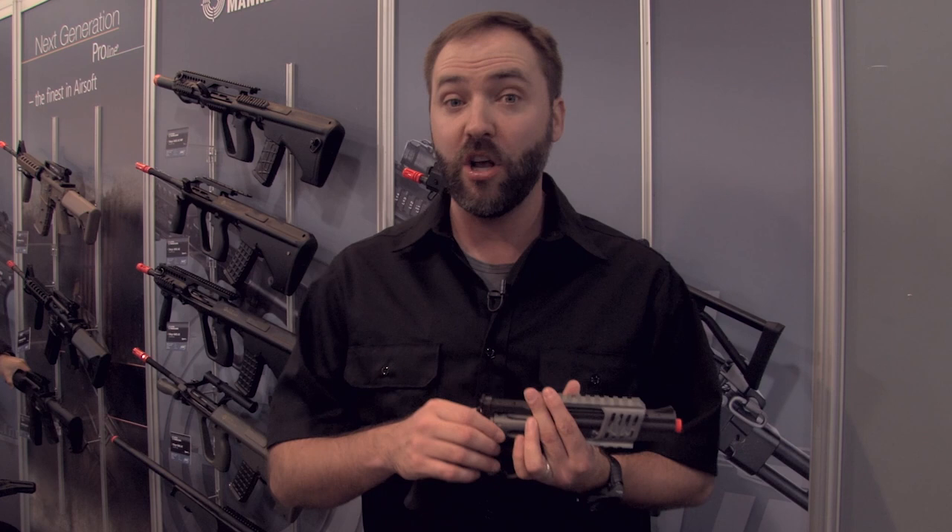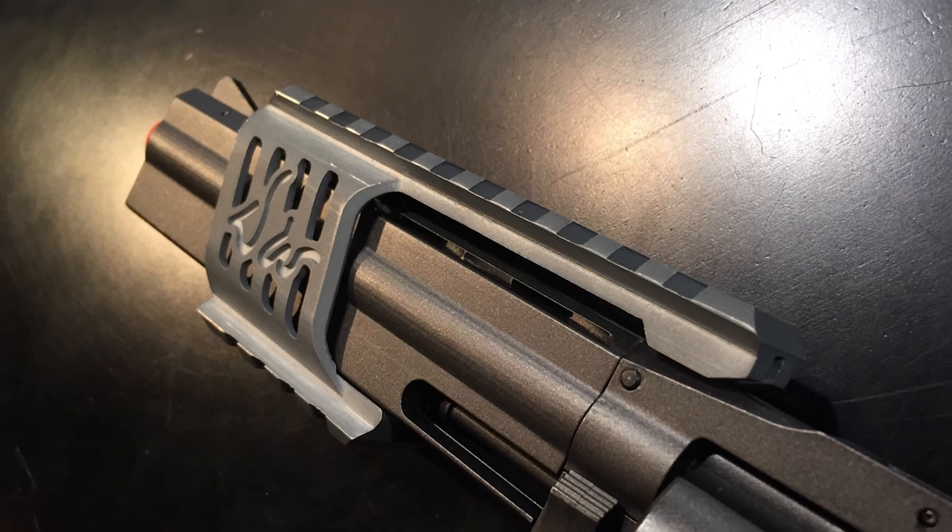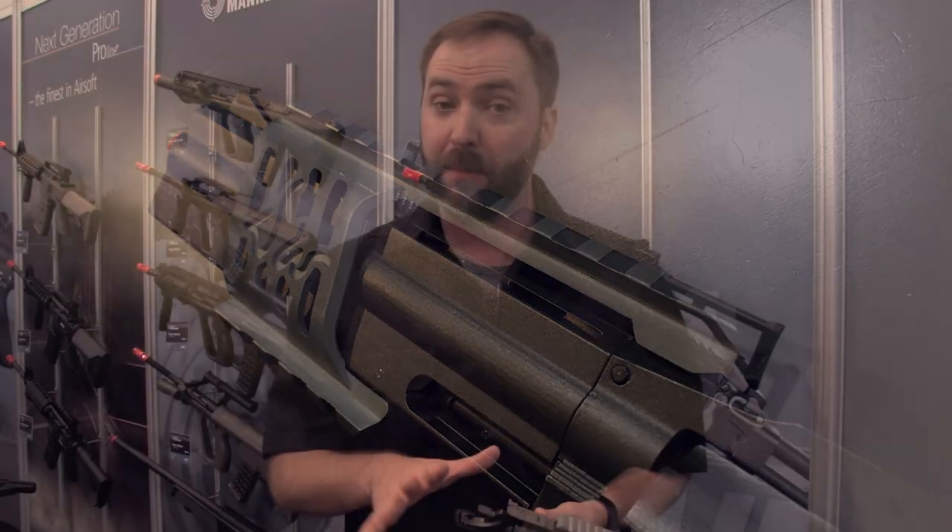It uses CO2 in the grip. It uses the shells that they're using for their existing revolvers on the market right now. But you also have an optional rail system so you can put a red dot or laser if you want to tack this thing out. They also have a velocity reduction kit that will bring this thing down to about 330 feet per second.